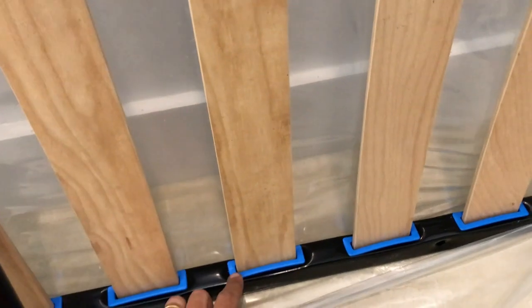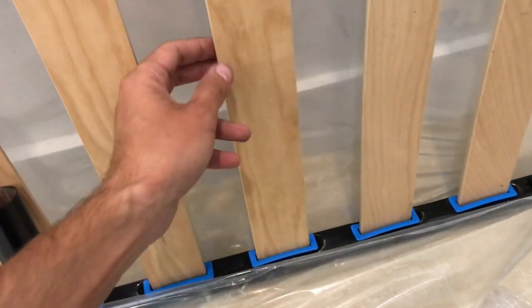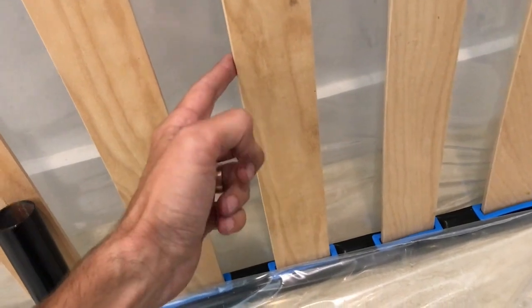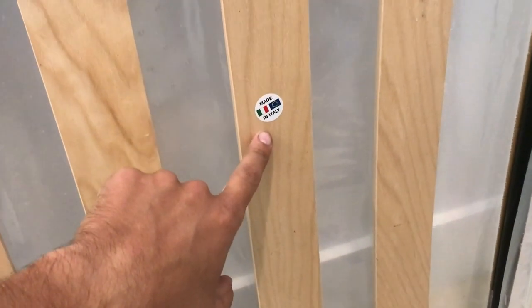Okay guys, so the final part of this is obviously the slats. Make sure that you have the correct slats, because there are made-in-China slats, and there's also the ones that are supposed to be with this bed, which are made in Italy. A couple ways you can tell: you're going to have these blue inserts here, which the Chinese slats do not have. Also, these slats are going to be a lot sturdier and a lot thicker than the Chinese slats. You also might have a sticker where it says made in Italy.